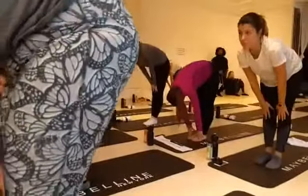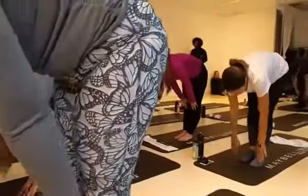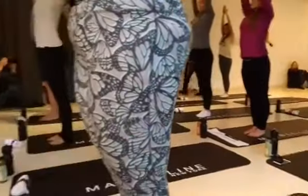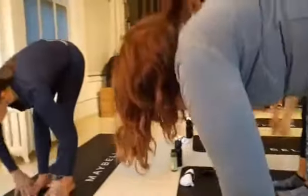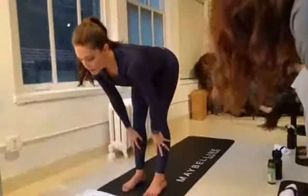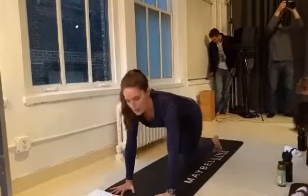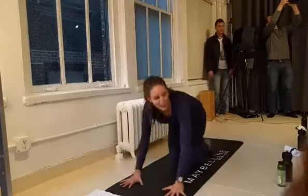Inhale, halfway lift, look forward. Exhale, fold. Inhale, reach the arms all the way up, look up to the thumbs. Exhale, fold forward over the legs. Inhale, halfway lift. Exhale, plant the palms, step back to a plank pose. Hips up and back — downward facing dog.